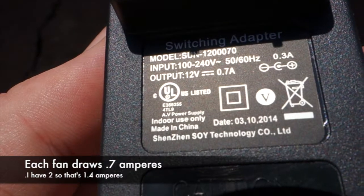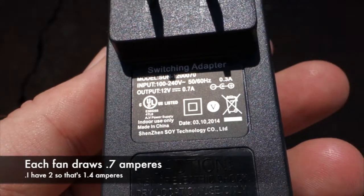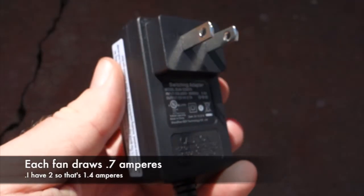These fans only draw half an amp each. So with both fans running, that's two amp-hours being pulled out of my 90 amp-hour battery — which means I'll be able to run these for quite a while.